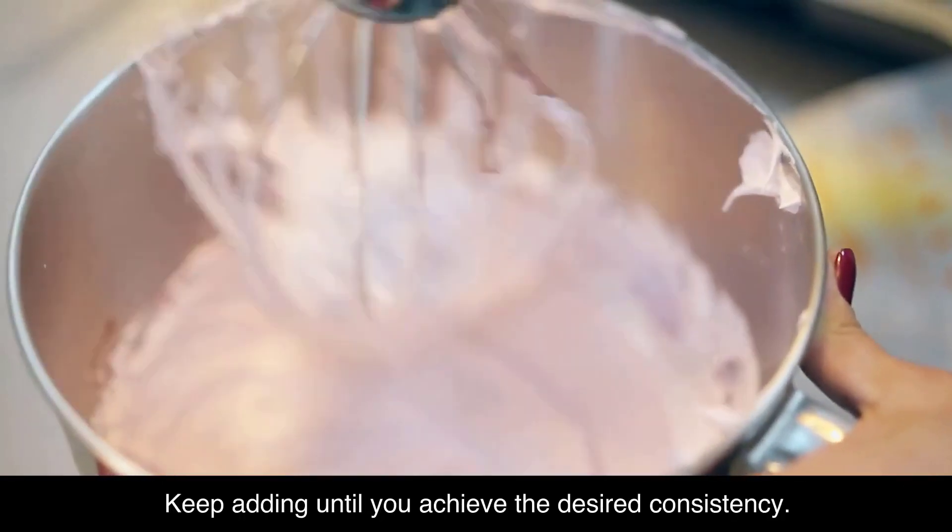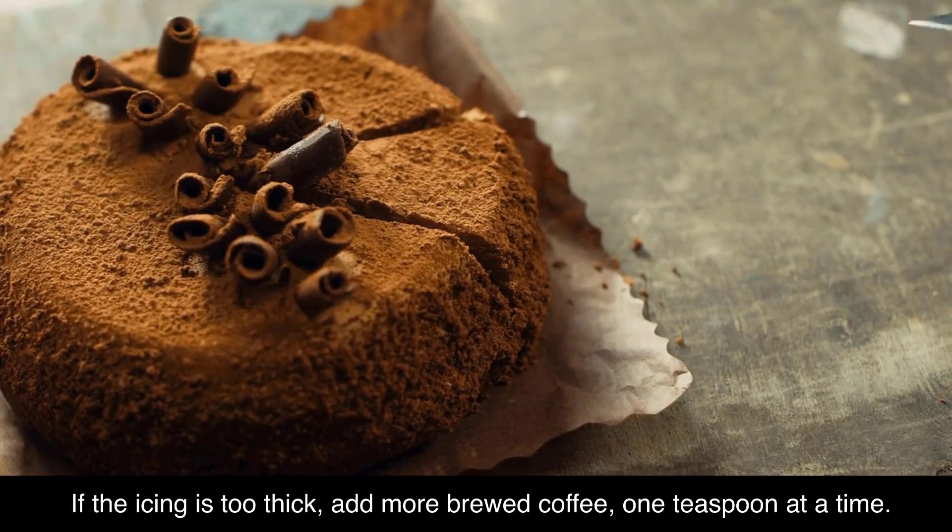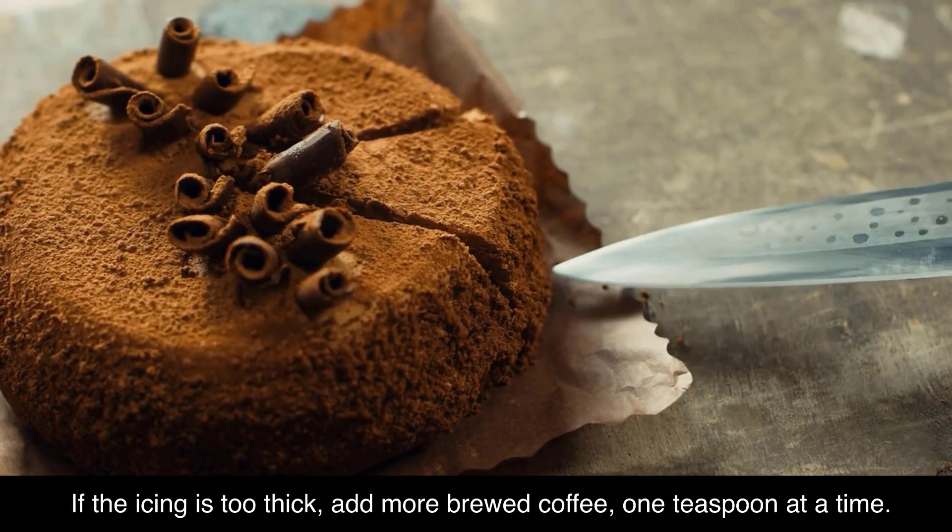Gradually add the wet ingredients to the bowl of confectioner's sugar, stirring constantly with a whisk. Keep adding until you achieve the desired consistency. If the icing is too thick, add more brewed coffee one teaspoon at a time.